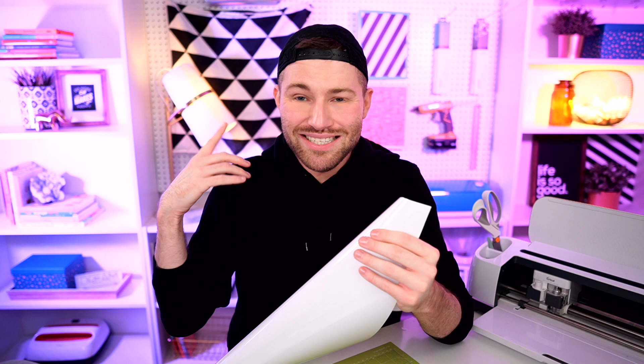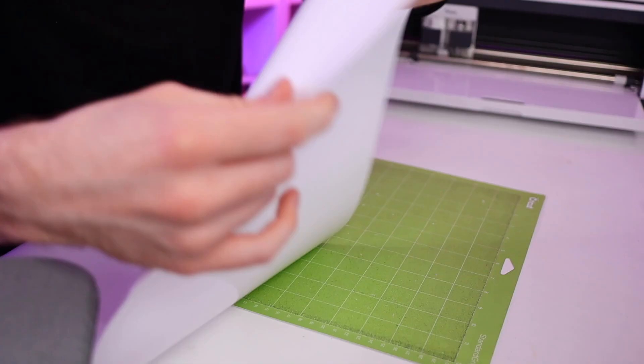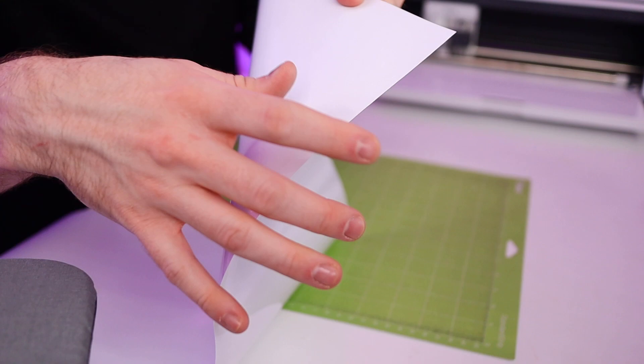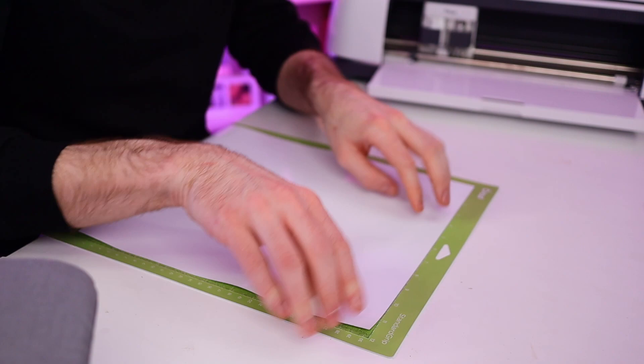I'm going to go ahead and load our HTV onto our cutting mat. Here's the thing about HTV: 99.9% of the time, you want to apply it to your cutting mat with the shiny side facing down — that's this side right here. It's a shinier, smoother, slicker side versus the opposite side, which has more of a matte, dull finish. This slick shiny side is actually the side with the carrier sheet on it — we cannot and do not want to cut through this side. Instead, we're cutting through the HTV side, the more dull matte side. So shiny side facing down onto the cutting mat. Then load it into the cutting machine and get started cutting.